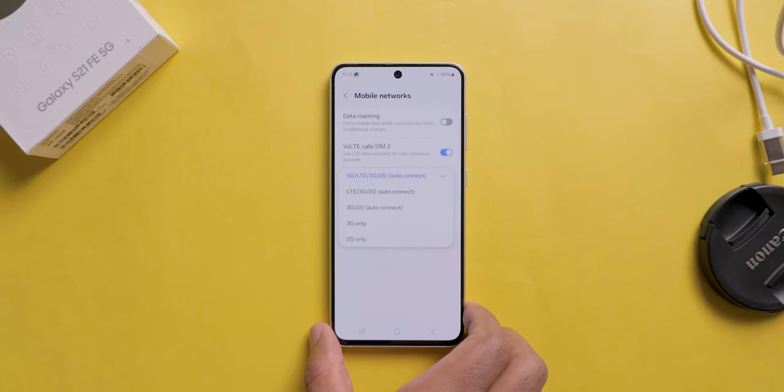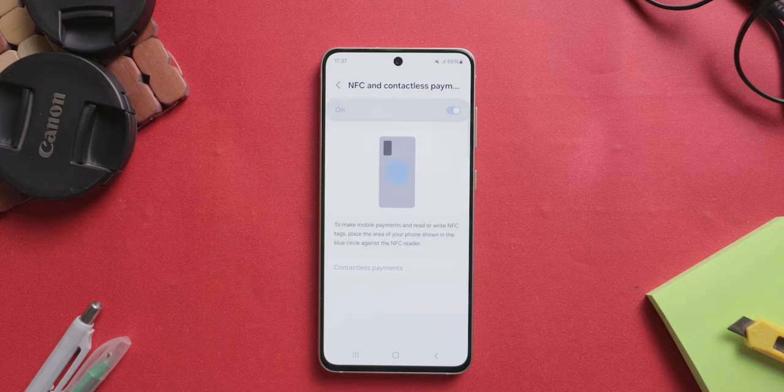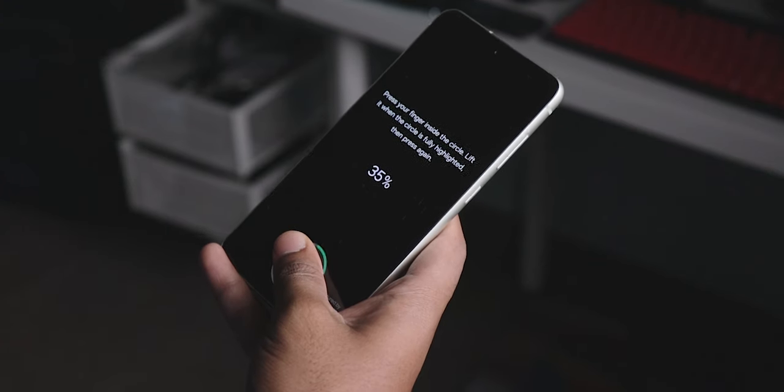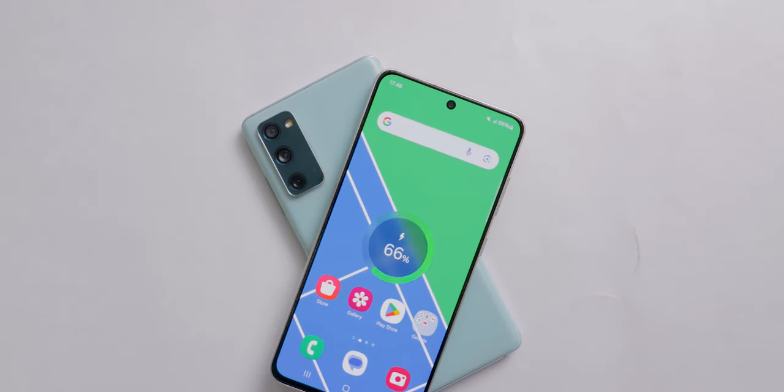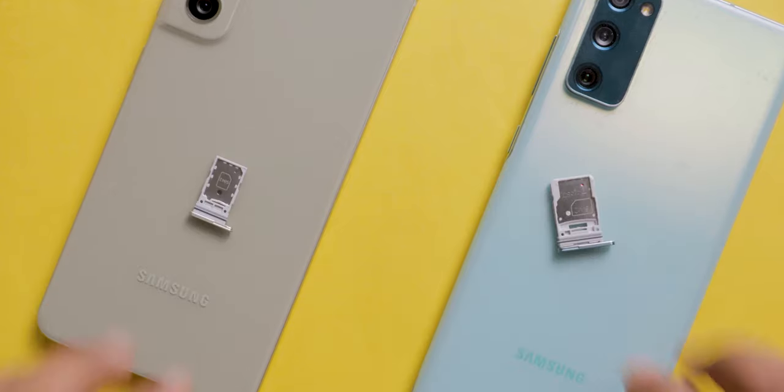Now let's see the extra features available and not available in this S21 FE. Features it comes with: IP68 water and dust resistance, 11 5G bands, faster UFS 3.1 storage, NFC, stereo speakers, under-display fingerprint sensor, and wireless plus reverse wireless charging support. These add-ons enhance the overall user experience. The vibration feedback is also premium. Features not available: there is no microSD card support for storage expansion and no 3.5mm headphone jack. For extra features, I will give a 4.75 out of 5 rating.